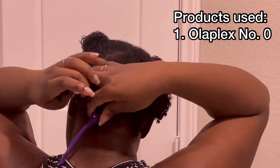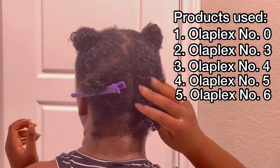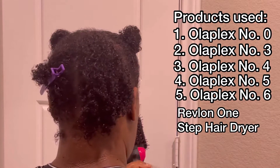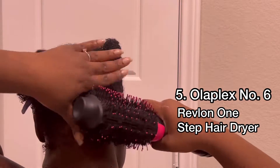Hey guys, so today we're using the Revlon One Step Pro Styler — I believe that's what it's called — and I'm just going to go ahead and get into showing you how to do this.